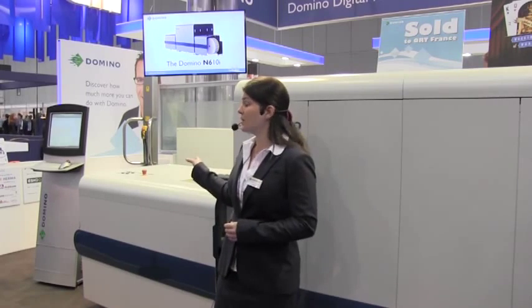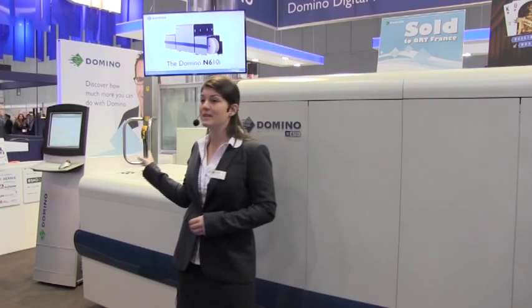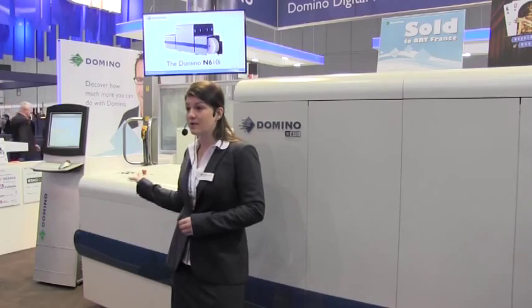Also on the other side of our booth, we have our 150 metres-per-minute variable data printing solution for integration onto existing presses. Playing afterwards is the full range video. I'd like to thank you all for your time today and hope you enjoy the rest of your day. Thank you.